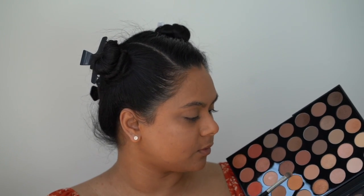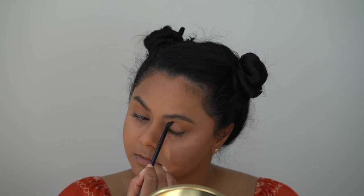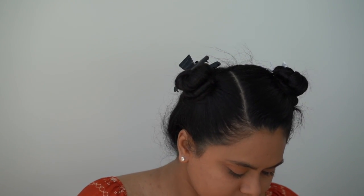Next I'll be going into this really pretty orangey shade called Hay, and I'm just going to work that into the crease. I do have to say that there is a lot of fallout in the pan when it comes to this palette, but luckily there is no fallout so far on the face. I'm just really trying to build up that color — it seems to work really well if you just use a patting motion. And for the end, I'm just going to flick it and blend it out.